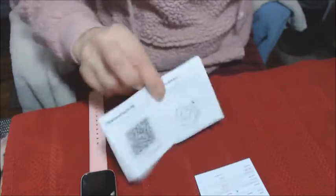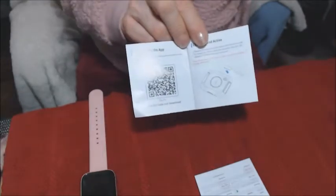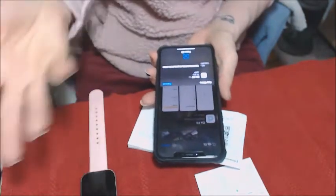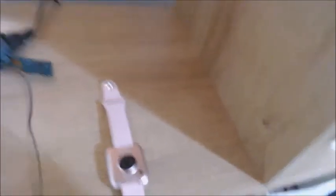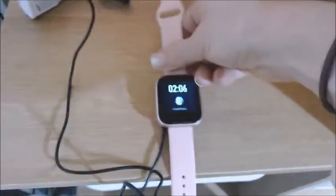Before turning the watch on, you have to download an application onto your iPhone called The Fit. They give you a QR code you can scan. I just typed in 'The Fit,' it came up, and I downloaded it onto my phone. Once installed, you have further directions. The battery was completely dead, so I had to charge it before going any farther. It just goes straight on there magnetically, and I let it charge because as of now it is dead.